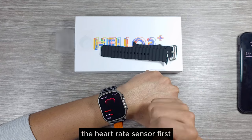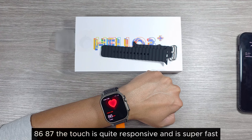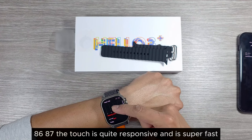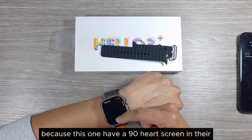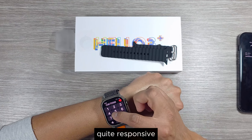Let's test the heart rate sensor first. It says 85, 86, 87 BPM. The touch is quite responsive and super fast because of the 90Hz screen. The phone dialer is also quite responsive.